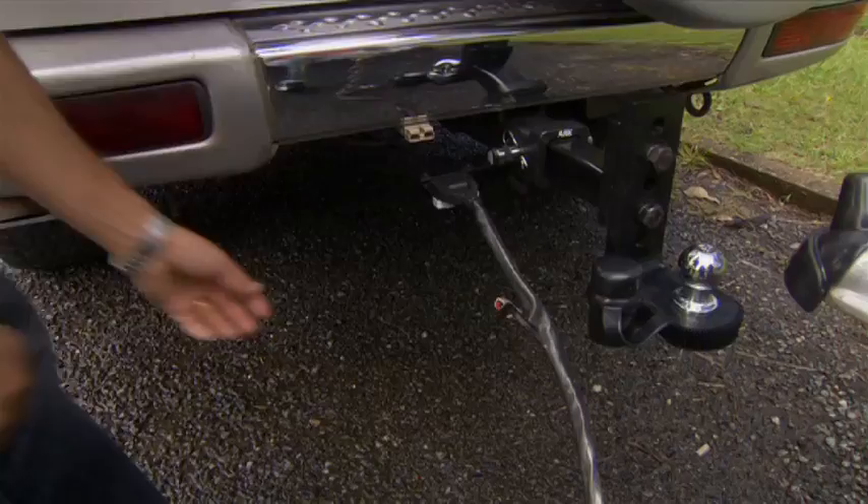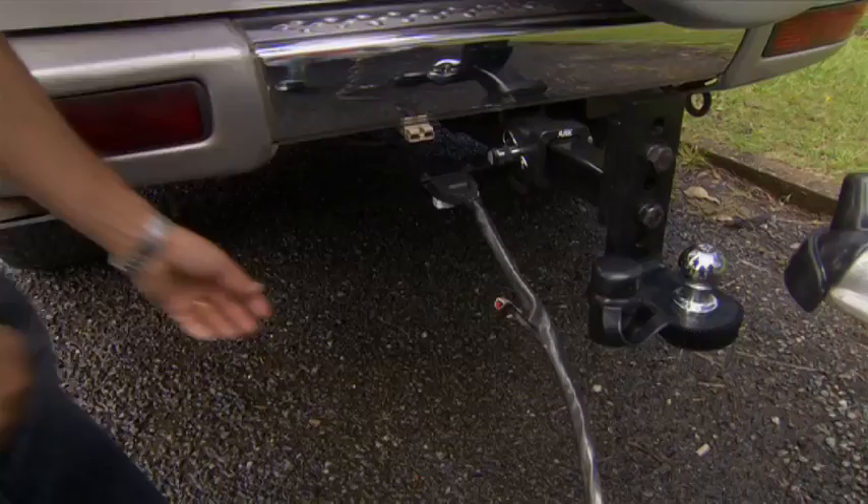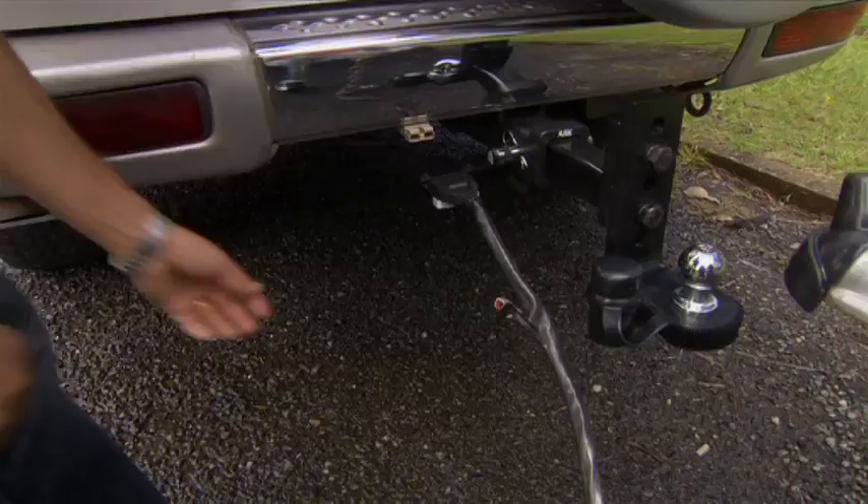Regardless of how well your tow zone is set up, you won't get very far without reliable electricals, and that means your connector plug and socket. Up until now, as soon as you uncouple your rig, your plug has been left to dangle with the risk of being damaged.